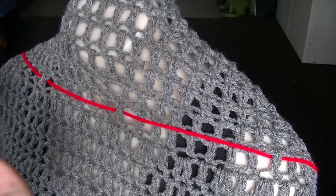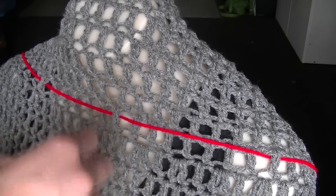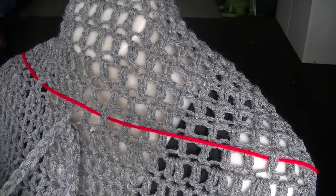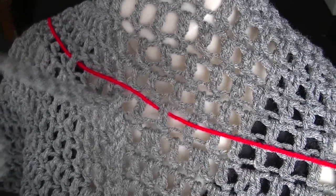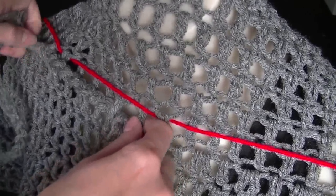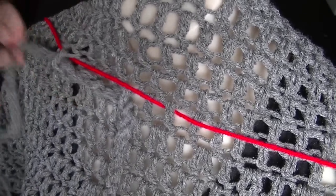Now it's time to thread our drawstring. I'm leaving the red yarn there as a guide so I know where my increase rows are. I'm going to skip two holes and then go into the next one. You might have to adjust this — it may take some messing around. Do that all the way around until you get back to where you started.